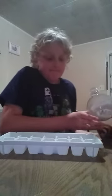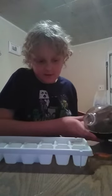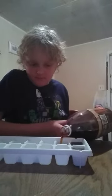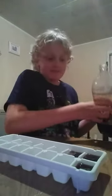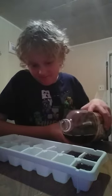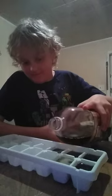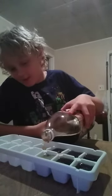Hey guys, yeah, we're making root beer cubes. We're putting root beer in a tray.